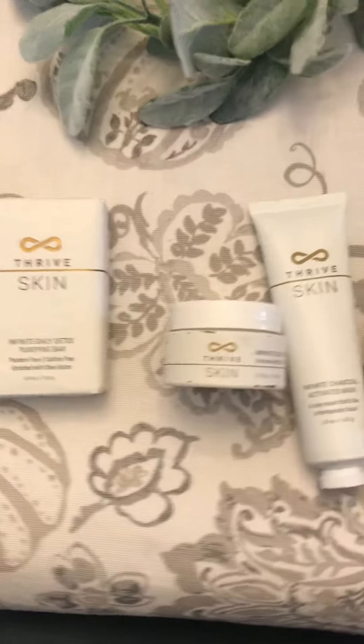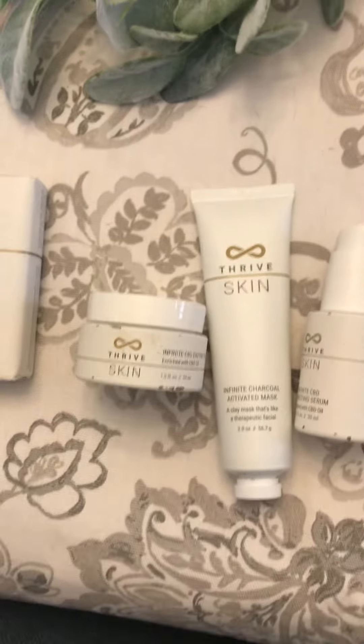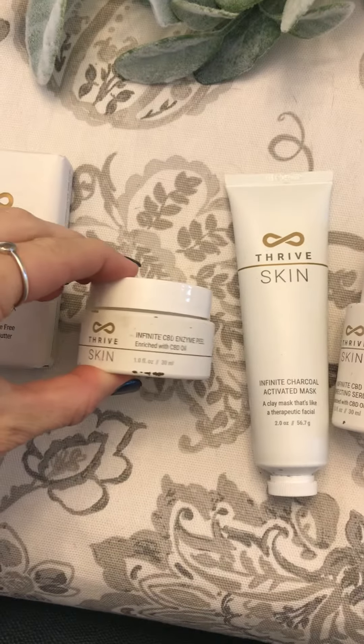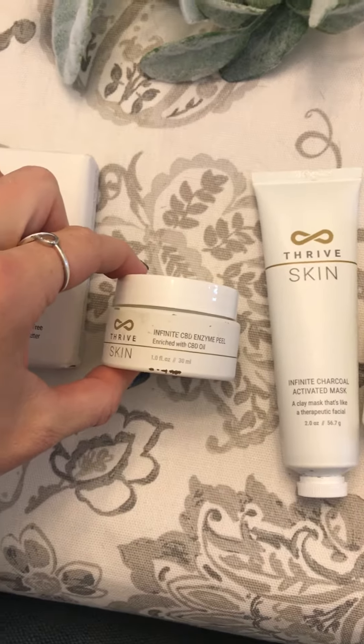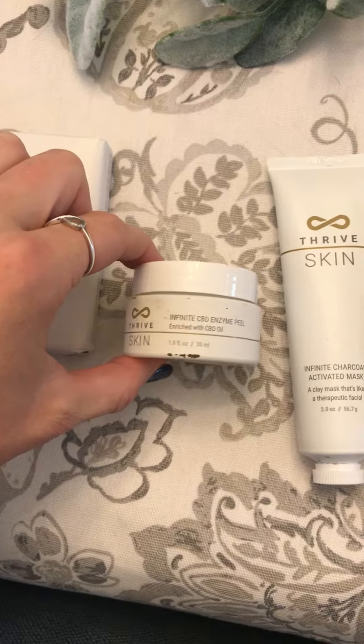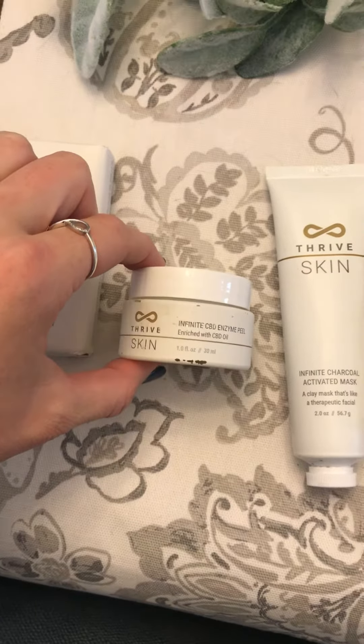As soon as you're done washing your face, you can use this Infinite CBD Enzyme Peel. You'll just rub that on your face until it starts to collect the dead skin. You will see the dead skin coming off, which is pretty cool to witness.